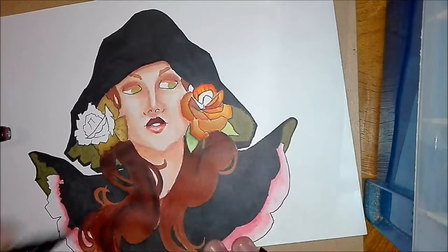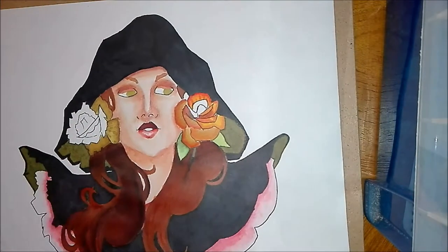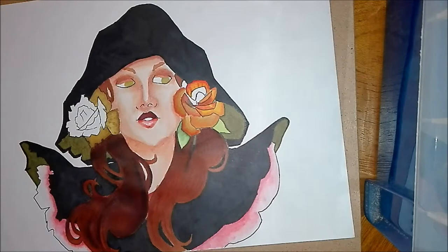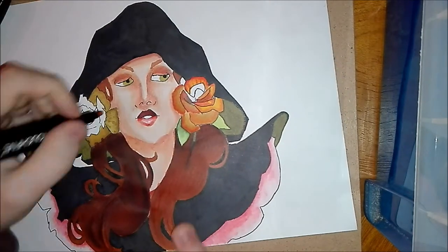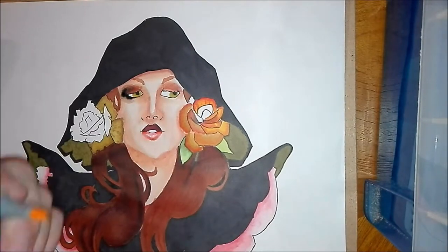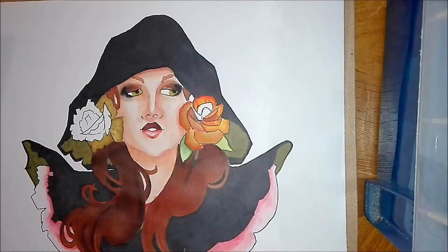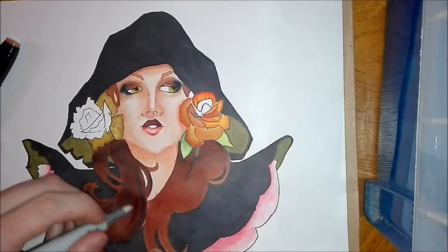I'm starting to move on to the left part of the hair, which I did far too dark — a real challenge that I really disliked. I spent a long time trying to lift that colour up with the Colorless Blender and a bit of kitchen roll to try and absorb some of that colour.